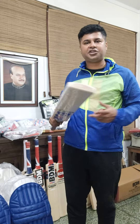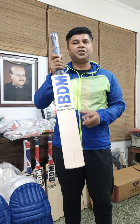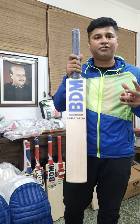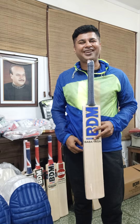This bat weighs only 1180 grams with the plastic on, and 1170 grams without the plastic. Get one for yourself - this is retailing in the market for about 14,600 rupees. You can contact us to get one. My name is Shyam Sharma from Strat Imports - we'll see you soon, bye bye.